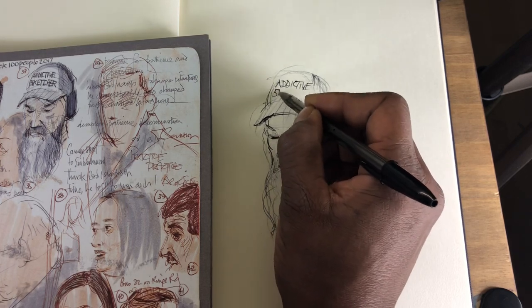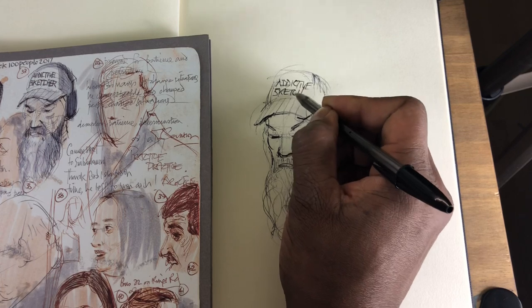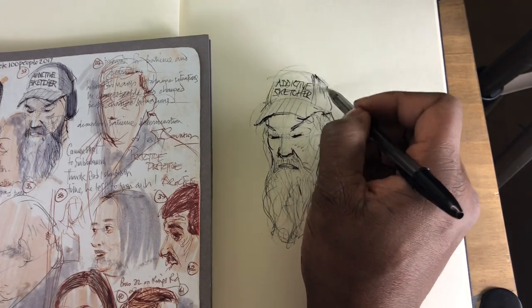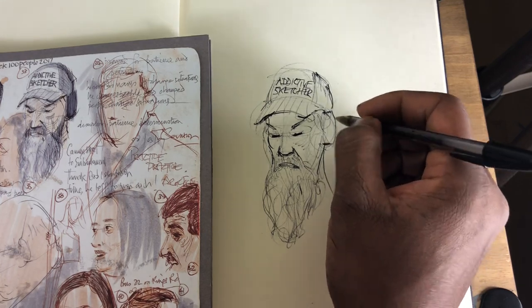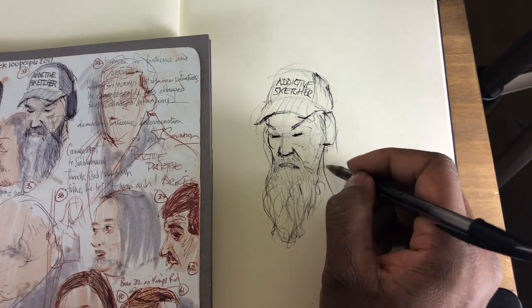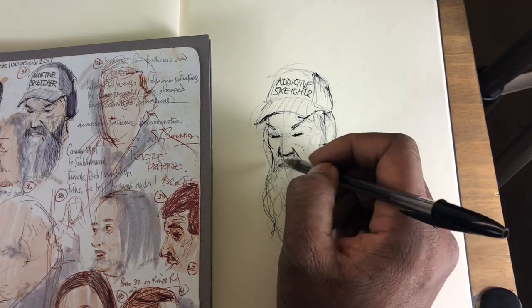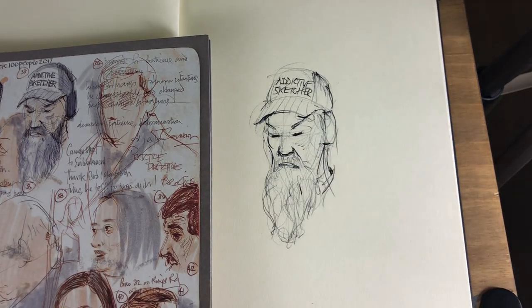If they see you sketching, they're not going to really be annoyed, because you know it's addictive and you know you're the Addictive Sketcher. I want to get as many people addicted to sketching, because I know it will improve your painting, I know it will improve your drawing. This is just my philosophy and I believe so much in it. Overall, I've been able to get very quickly the whole feel of it.